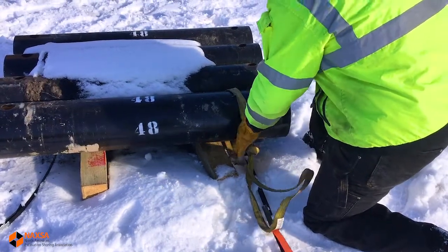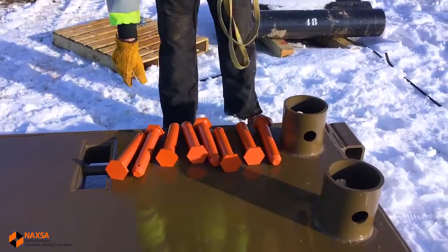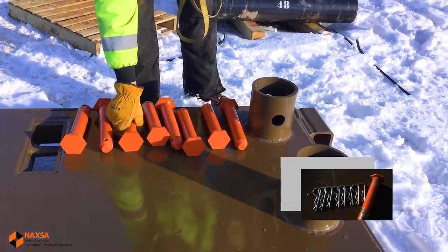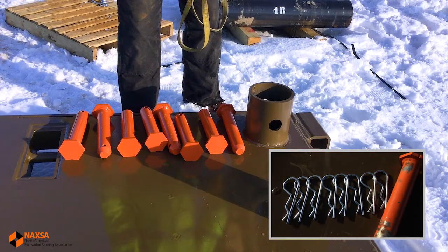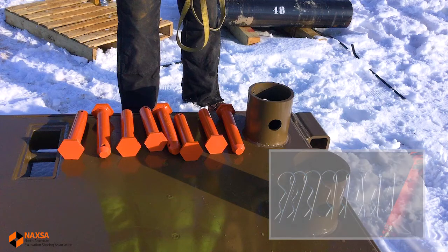Some shields may require five spreaders. The correct number of spreader pins and keepers is also needed. These spreader pins need to be supplied or approved by the manufacturer of the trench shield. In this case, since we're utilizing a shield with four spreaders, we will need eight spreader pins and eight keepers.